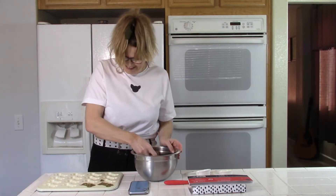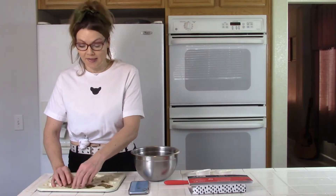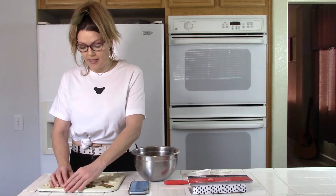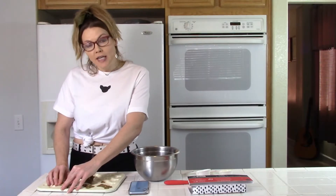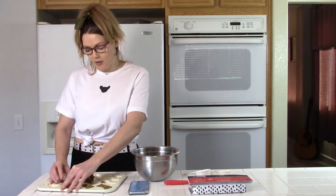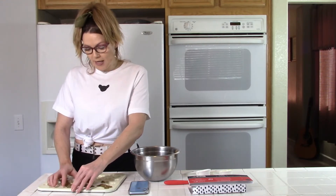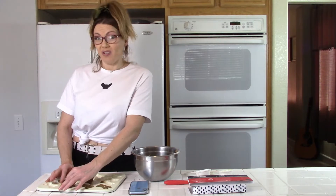Oh my gosh, this is so much fun. I feel like when I was a kid and we used to have tea parties, especially around the holidays — my mom and my sisters and I would all make sugar cookies. We would roll out the dough, use little cookie cutters, cut them out into cute little shapes, and paint them with an egg solution that had food coloring in it. It was so much fun. Now you can have a tea party with your chihuahua.